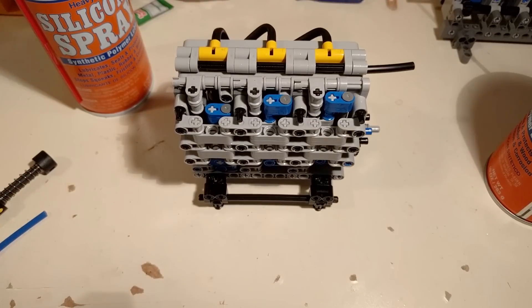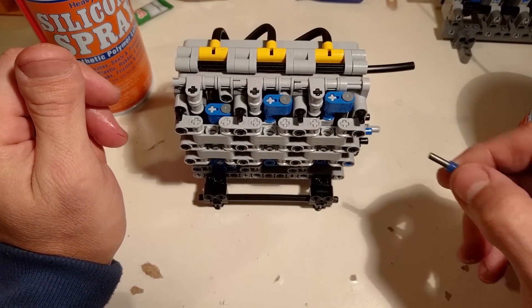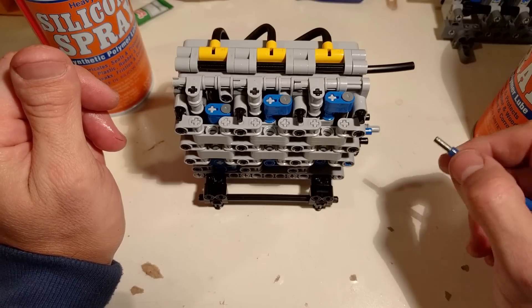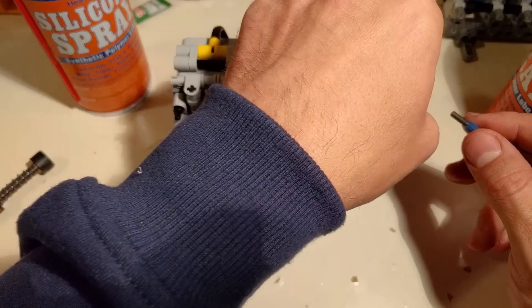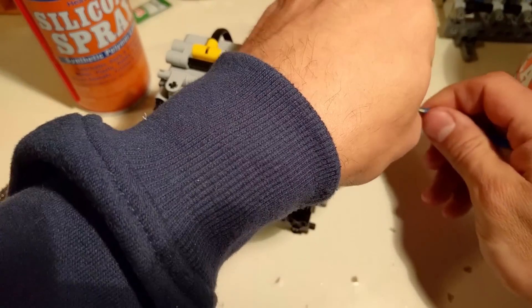As mentioned in the video with the switches, I was asked why I don't loop the switches. I don't loop the switches during assembly because I want to keep them clean and dry so the glue sticks. But eventually they need to be lubricated, and this is how.